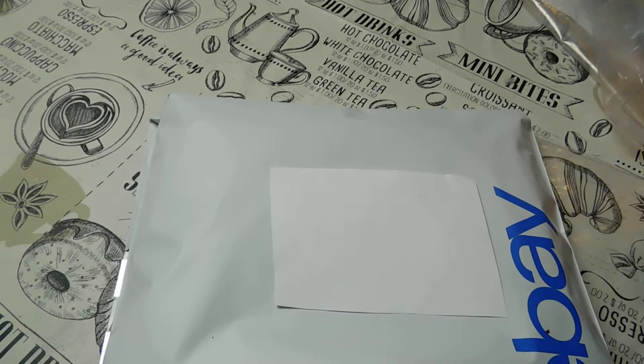I also have a spreadsheet on Google, which is free, and I log all the information there. When something sells, I highlight it in green to let me know it's sold, and that works really well.